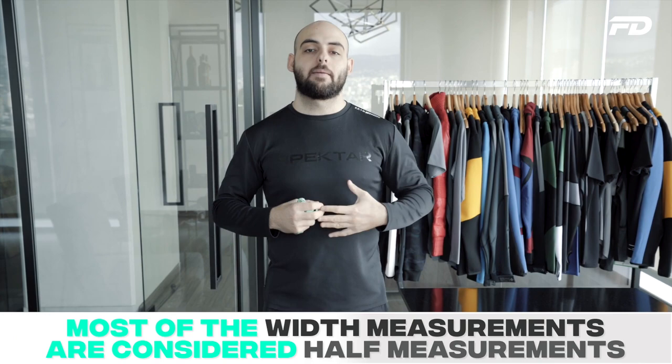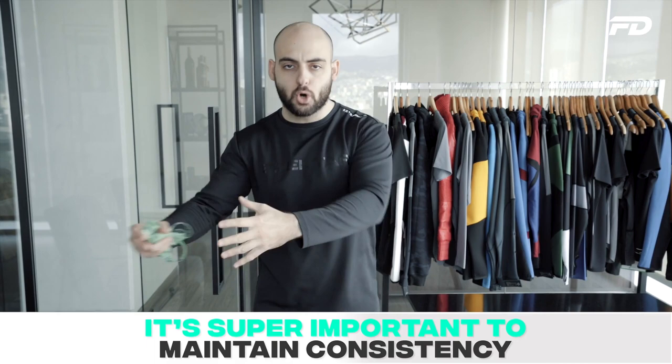A lot of the measurements we'll be taking, especially in the width department, will be considered half measurements. So when I mention a chest width, it's essentially a chest half width because our chest area goes all the way around — we'll be measuring half that chest width. We do it to maintain consistency, which is super important so that when you're measuring between different prototypes and designs, you're applying the same methodology. I want to preface this by saying this is not necessarily the only way to measure garments, however this is the way we do it here at Fit Design and it really does work for us.